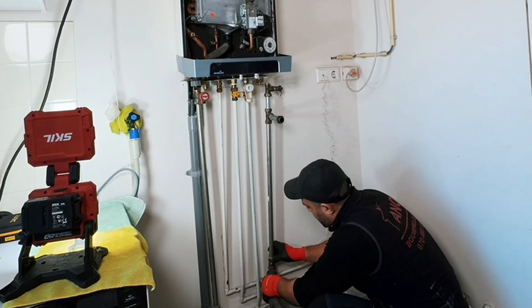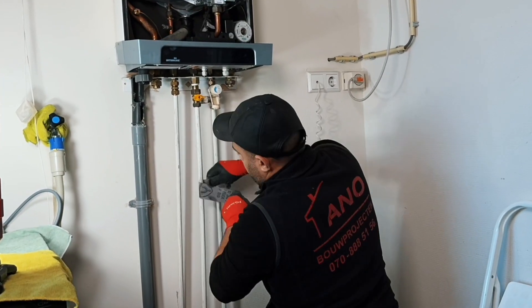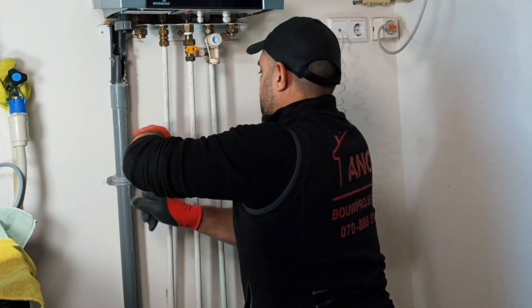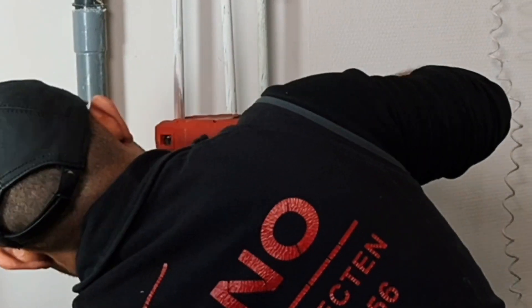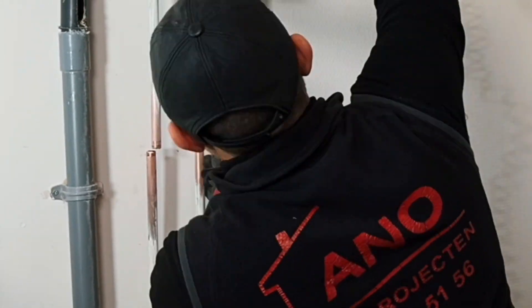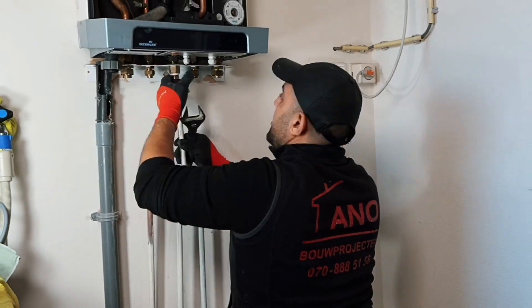I am now busy disassembling the return and supply pipes. Here you can see that I first stripped off the paint layer from the old pipe before sawing it through, because this is easier than after sawing. I always take my wet vacuum cleaner with me for this kind of work — it's super convenient. You can empty the boiler and the pipe in a controlled manner without spilling too much.